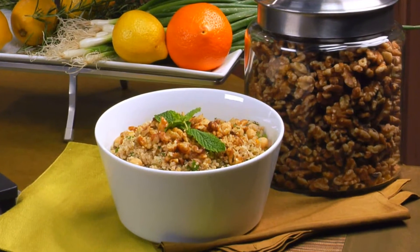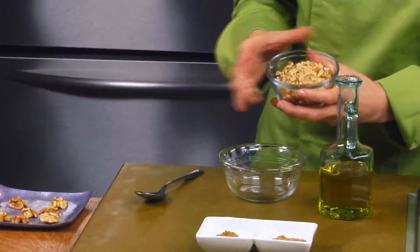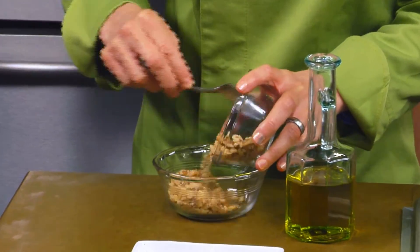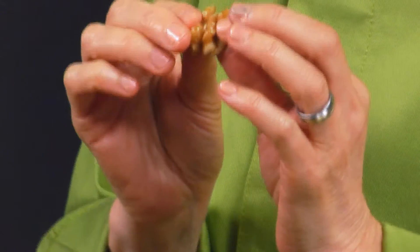My name is Rebecca Katz and I'm the author of The Cancer Fighting Kitchen. Today I'm going to be making an orange walnut quinoa with chickpeas and mint. I'm going to start by taking my walnuts, and I want to tell you why they are the groovy nut. They have all these wonderful grooves in them, which makes them an incredible flavor carrier to catch wonderful herbs and spices.